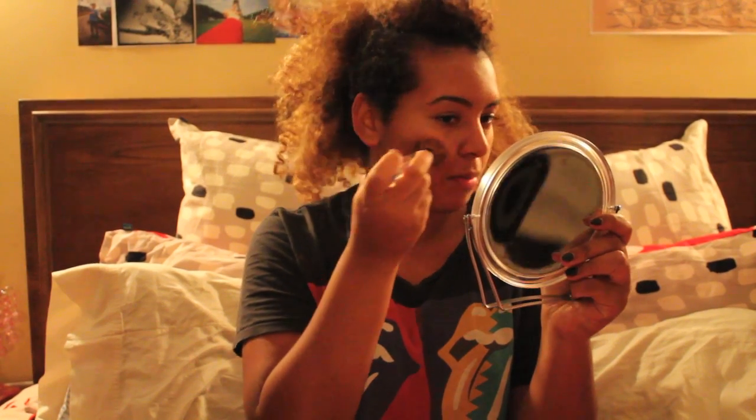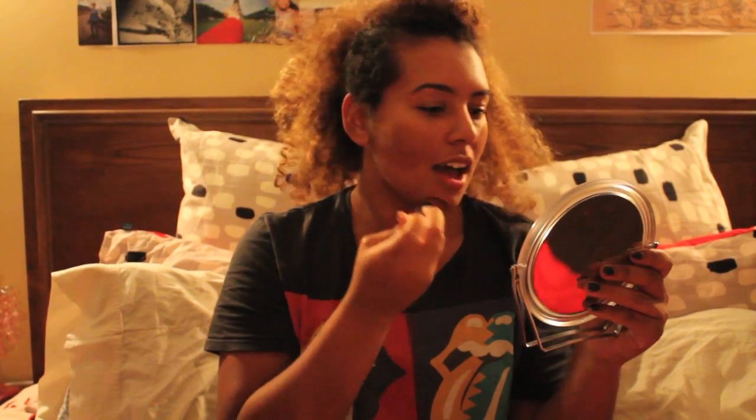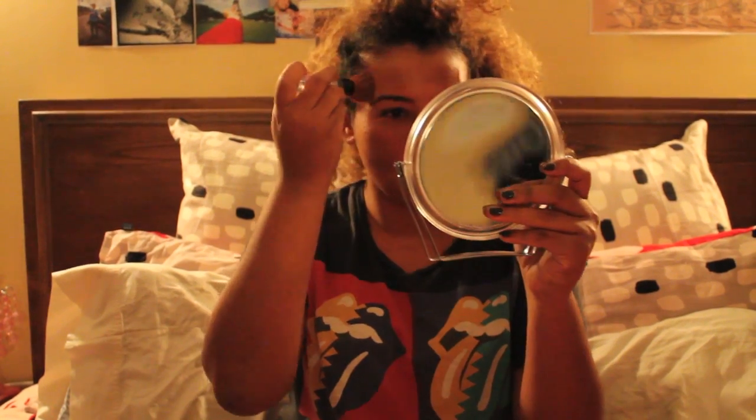Hey, what's up! For this fall makeup tutorial, I'm gonna start off with just powdering my face. You could use whatever brush you want — I don't know what brush this is, maybe it's for blush or something. I got it on sale so I'm just gonna dab everywhere. I always put more on my cheeks — more on my cheeks is just better. I'm just gonna try to blend it in a little bit, but don't blend too much. You're paying a lot for this makeup and you want to make sure it's being seen, because if it's not being seen it's not worth it at all.